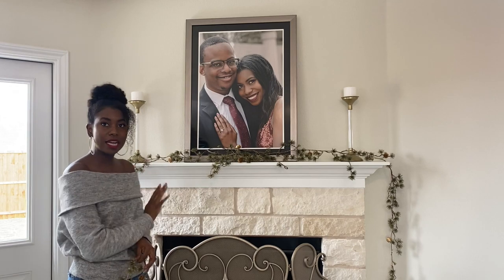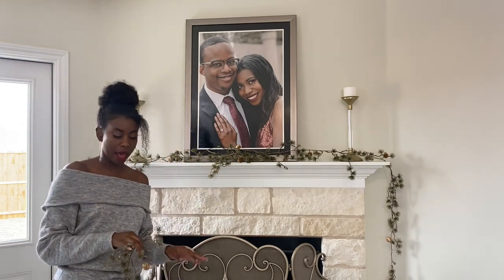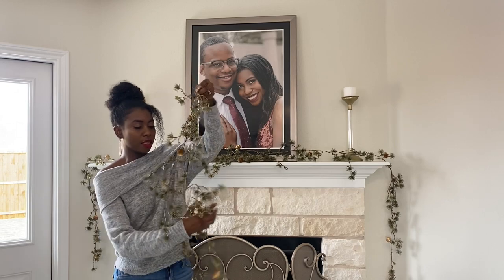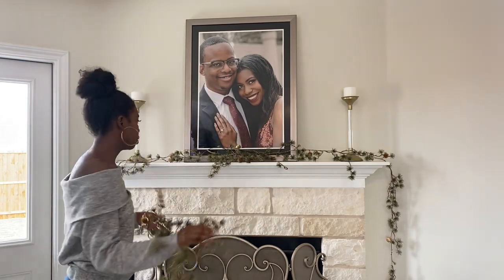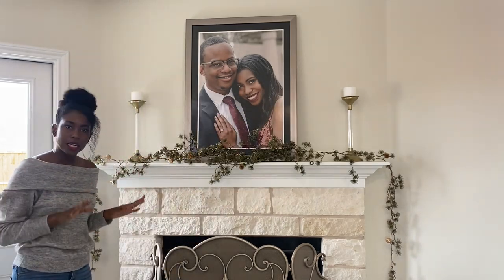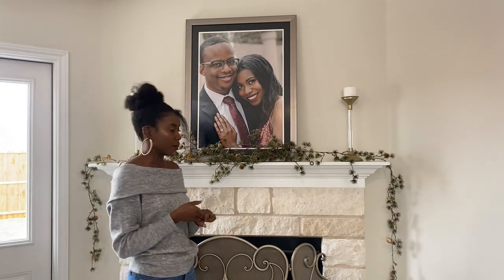Now we've got some symmetry on both sides and it's already starting to look really beautiful on top of the pieces I already had. Now I'm going to take this last piece to add fullness in the center, and I'm going to fold it in half — it's going to give it a little bit more fill right there in the middle. It's going to need a little bit of an adjustment, but we'll adjust it as we continue to add.